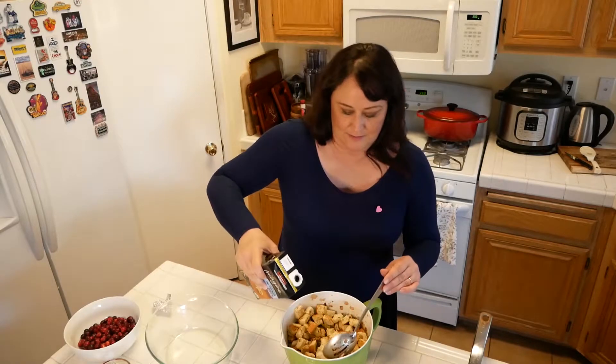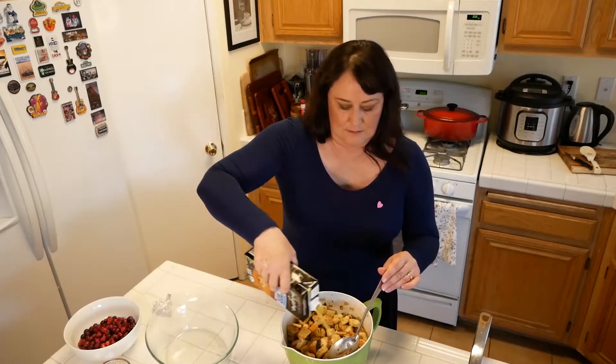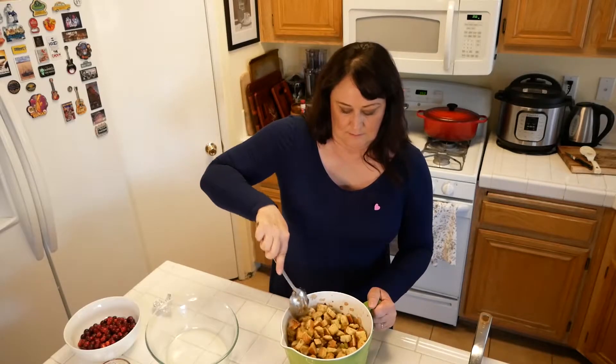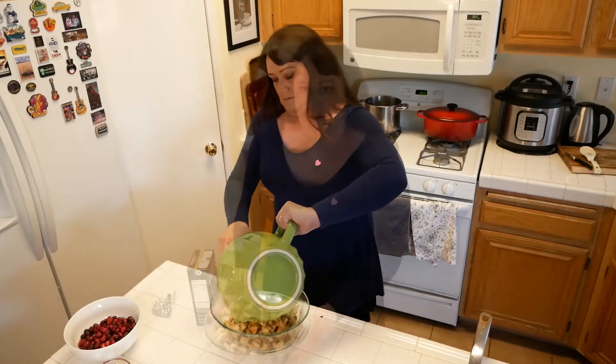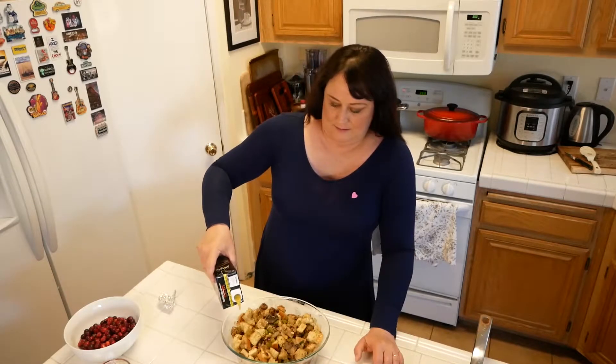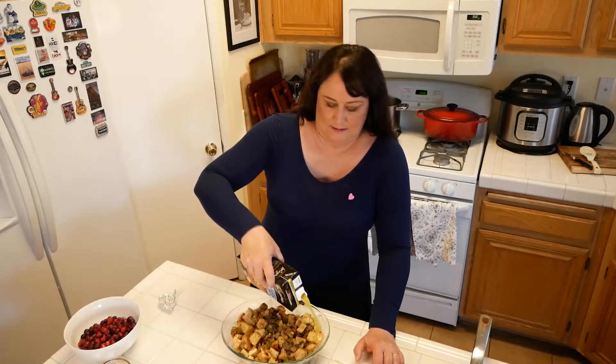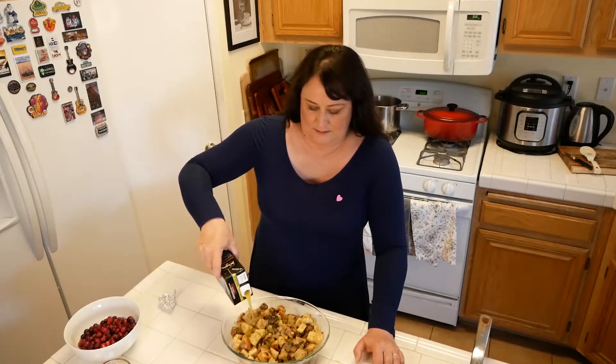It is looking a little bit on the dry side so I'm going to add a little bit more of the veg broth. This is about ready to pop into the oven — I'm going to put a little bit more broth in because I like a nice moist dressing. Okay, we'll pop it in at 350 for 20 minutes.